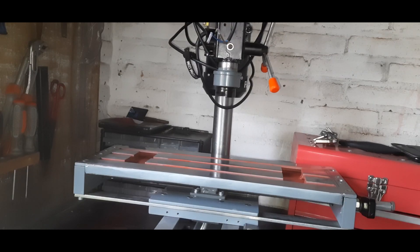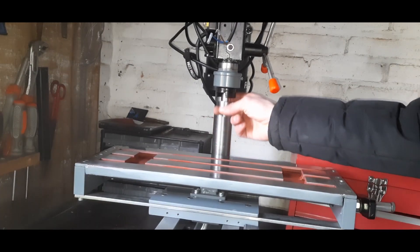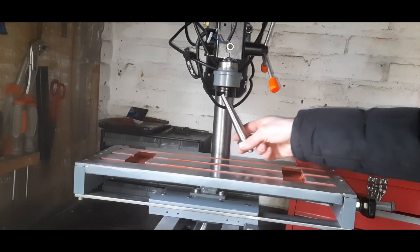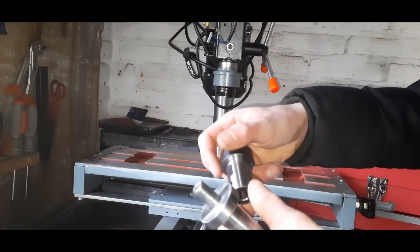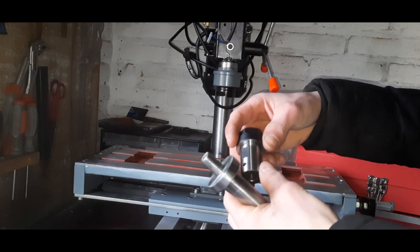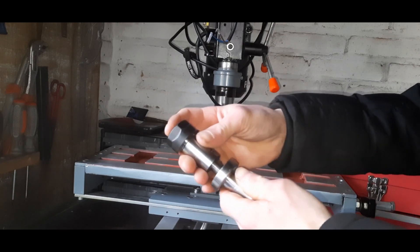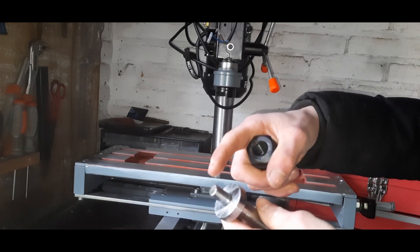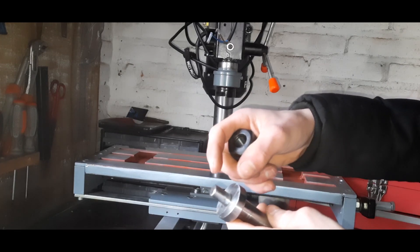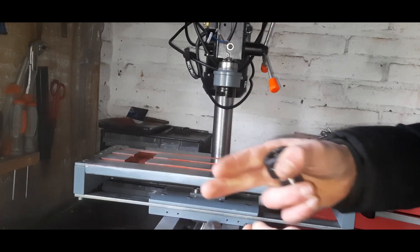Hello everyone and welcome to a new video. Today I want to continue working on the taper tooling for my homemade milling machine — there's still some work that needs to be done. I bought this ER20 collet holder. It will fit right on this stub, which is actually the shank of a drill bit. That way I will know for sure that it is very strong and straight.